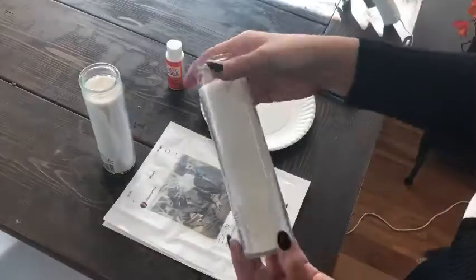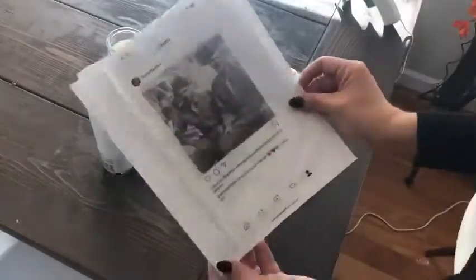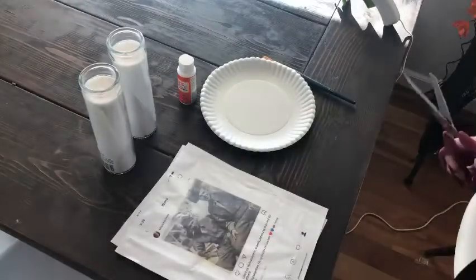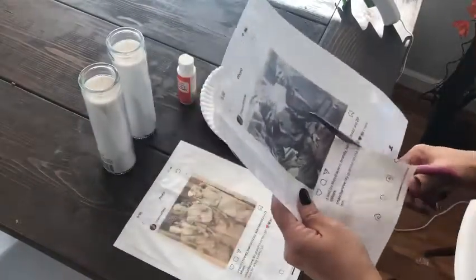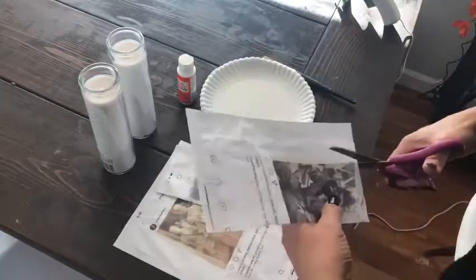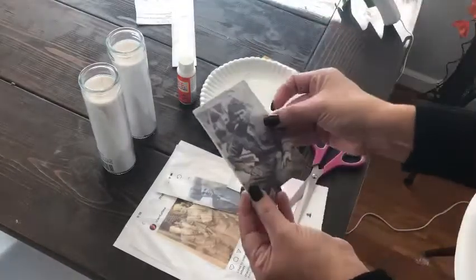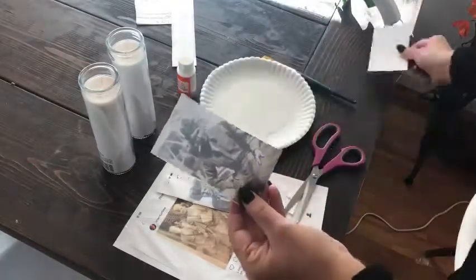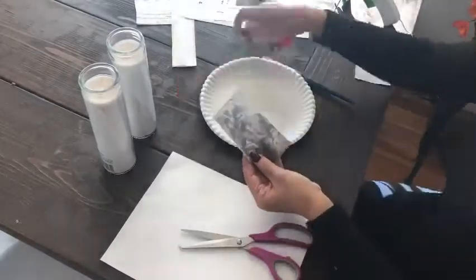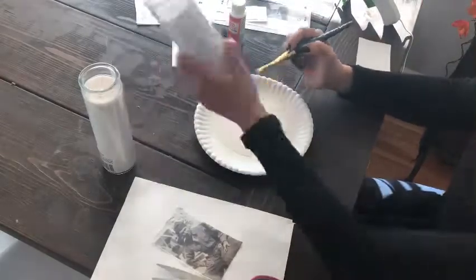Go print it, then get your candle and your mod podge — I also got that at the Dollar Tree — and your printed pictures. You're going to cut the tissue and paper together at once; it kind of helps stabilize it. Then get rid of your paper backing and just take the tissue paper — it's kind of thin — and get your mod podge.